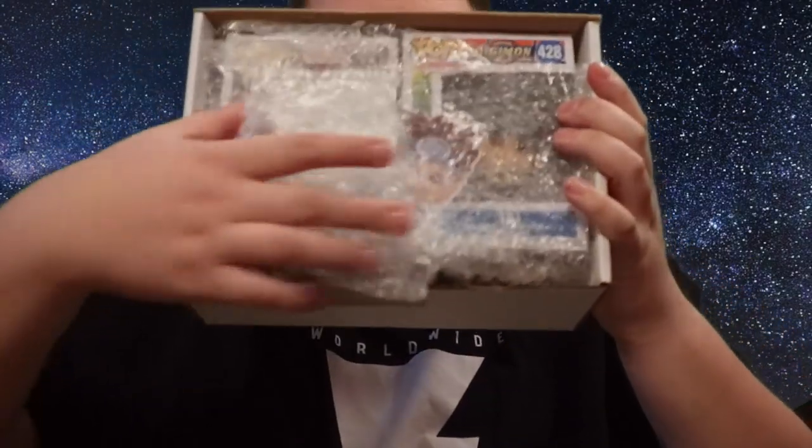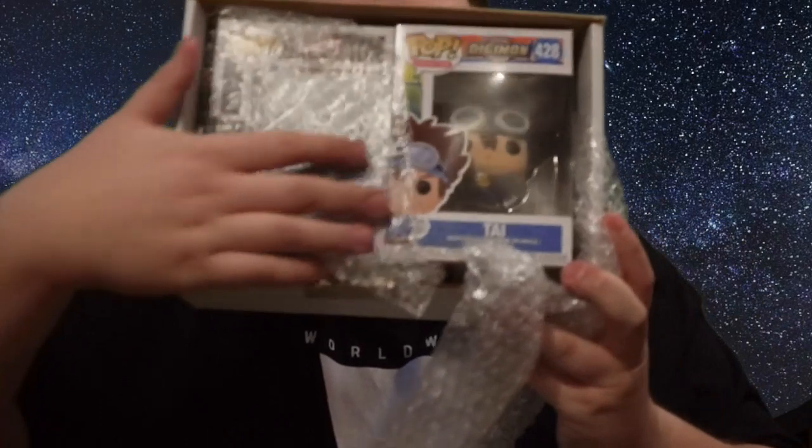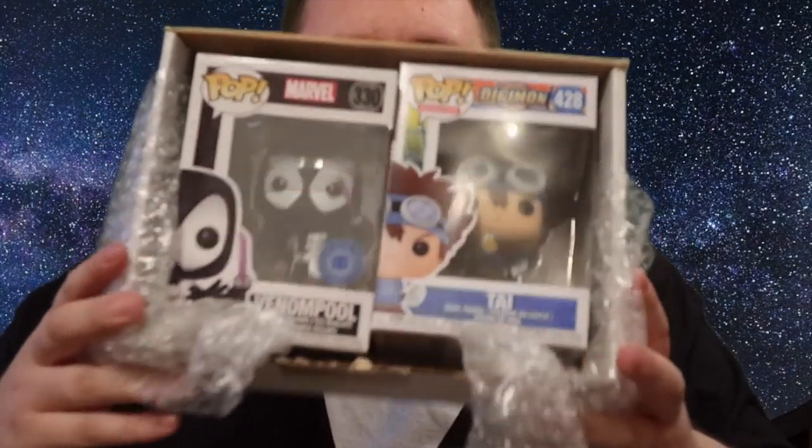This video is coming a bit late, but if you check out my 2019 channel update you'll know why. Let's waste no time and crack this open and see what I've got inside. I've got my scissors, I'm going to open the box up. In these Pop in a Box unboxing videos I always let you guys see first — here we go, let's have a look.